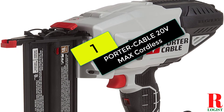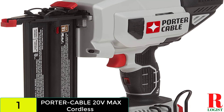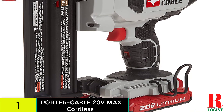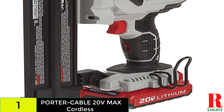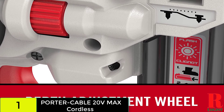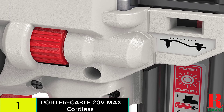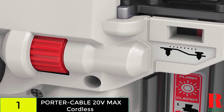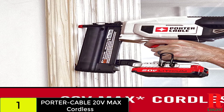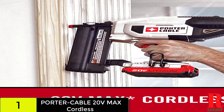At number 1 on our list, we have the Porter Cable PCC790LA 20V MAX Lithium 18GA Brad Nailer. The Porter Cable PCC790LA is a cordless nail gun that is very efficient. It is a lightweight tool for nailing easily anywhere you want, weighing only 5 pounds. It has an LED light for visibility in dim or dark conditions, and tool-free adjustment saves your valuable time. The depth adjustment wheel lets you control exactly how far the nail will be driven.